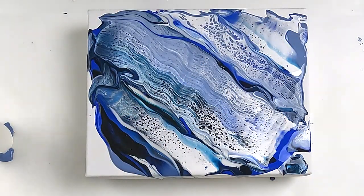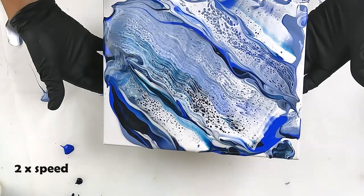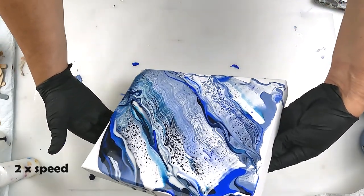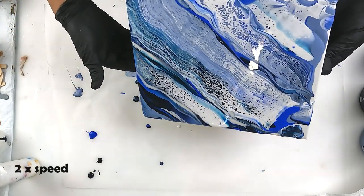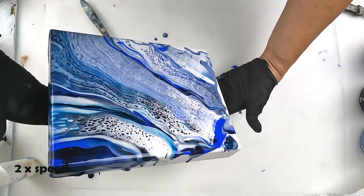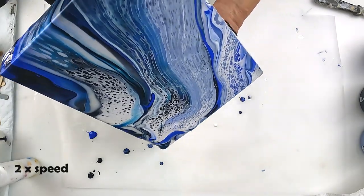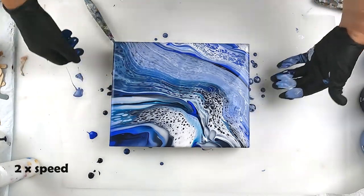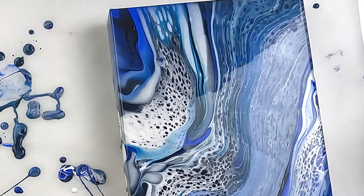Alright, I'm going to get some gloves on. Let's see if we can make something out of this. Oh no. Oh. Ruined.